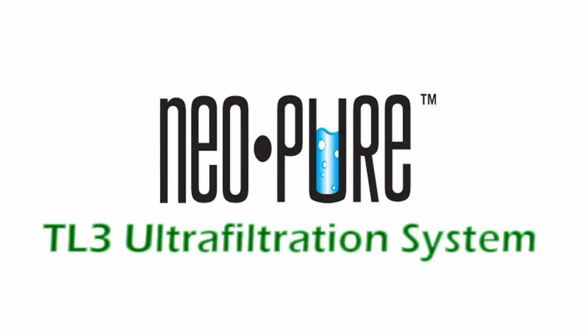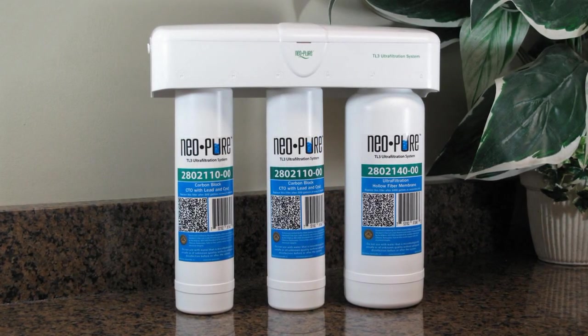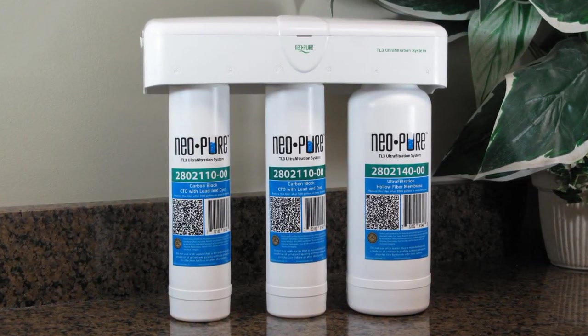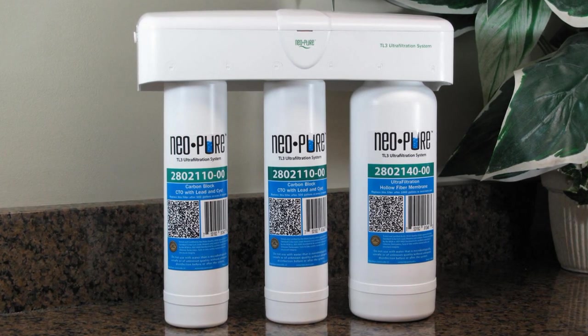Introducing the Neopure TL3 Ultra Filtration Drinking Water System. The Neopure TL3 is a compact under-the-counter drinking water system that utilizes the latest ultra-filtration technology to give you great tasting water that is free of viruses, cysts, and bacteria.